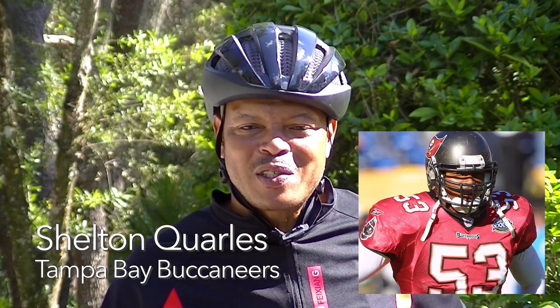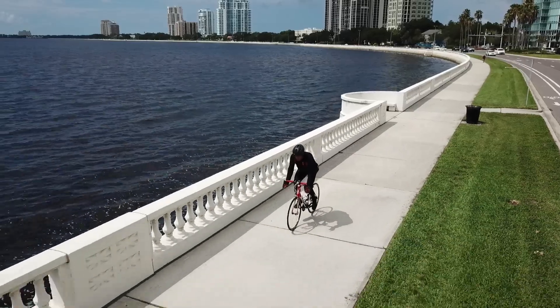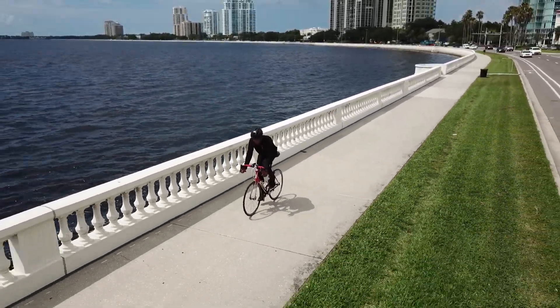Hi, I'm Sheldon Quarles, member of the Super Bowl 37 NFL Championship Tampa Bay Buccaneers. This seat is the best seat I've ever ridden on. It moves with you ergonomically and articulates well with your body. If you love the ride, Sweet Cheeks is a seat for you.